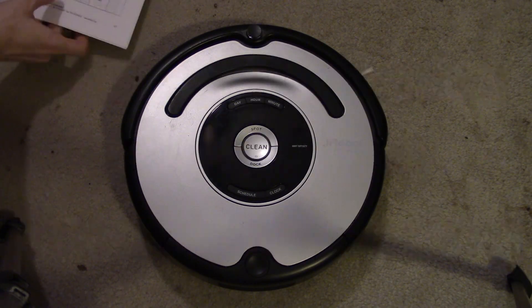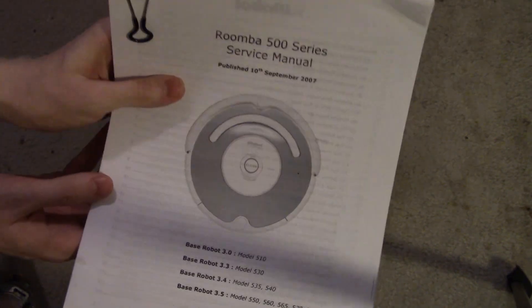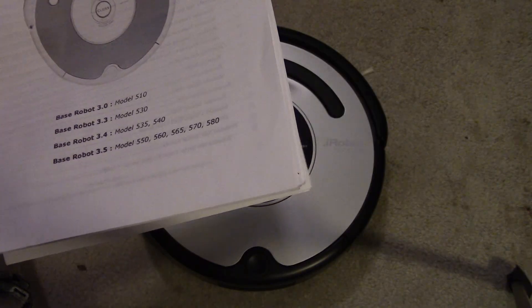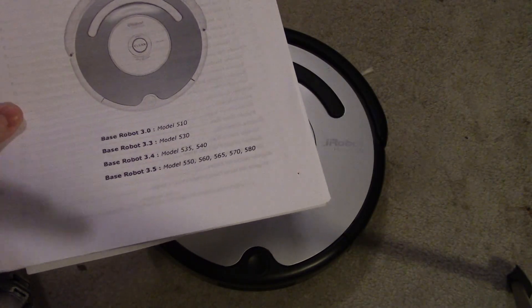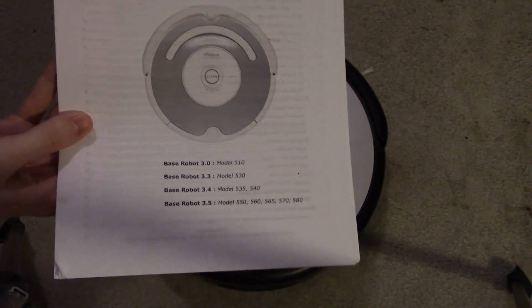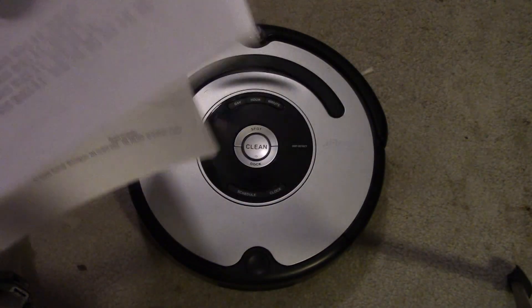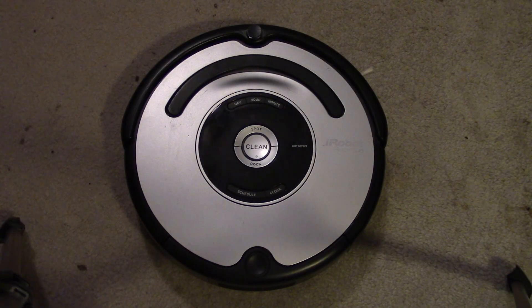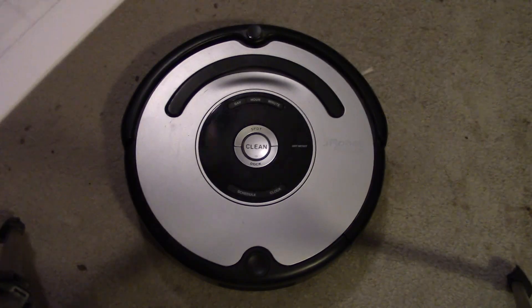Something I suggest you go online and find — which I have printed out here — is the Roomba 500 series service manual. This is what the guidelines are for testing out these Roombas. It's exactly what they use at the service centers to figure out what is wrong with your Roomba vacuum cleaner, and what we're going to focus on is doing various tests here.